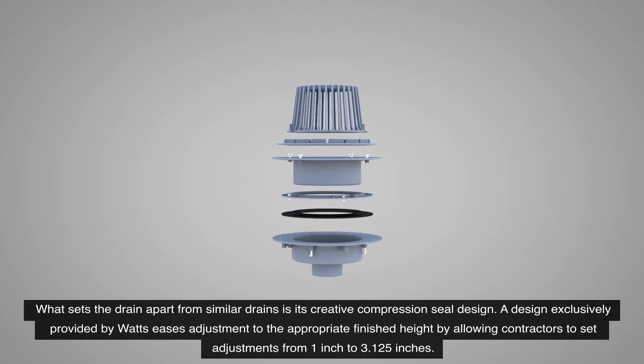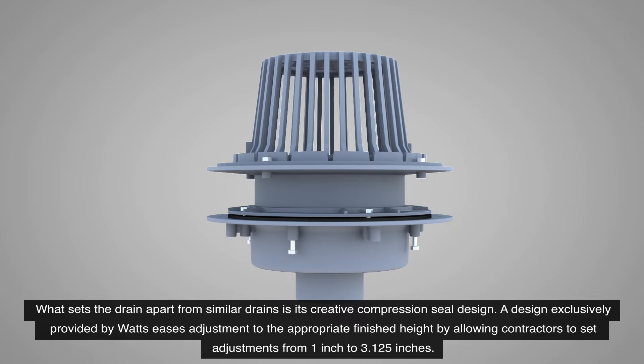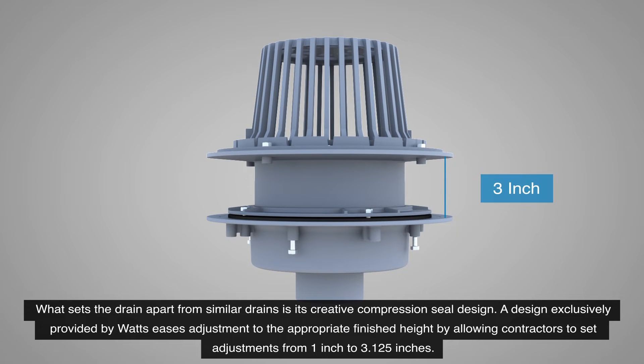What sets the drain apart from similar drains is its creative compression seal design. A design exclusively provided by Watts eases adjustment to the appropriate finished height by allowing contractors to set adjustments from 1 inch to 3.125 inches.